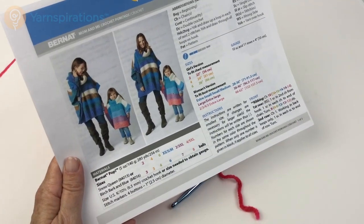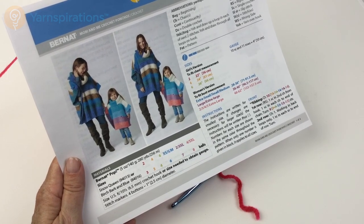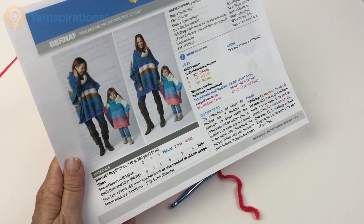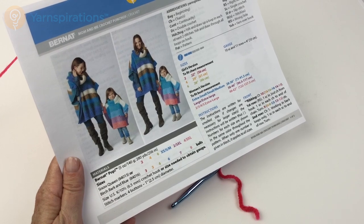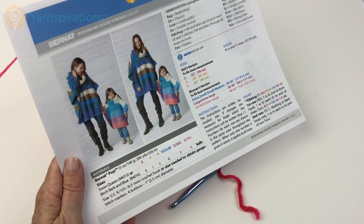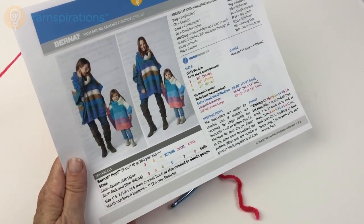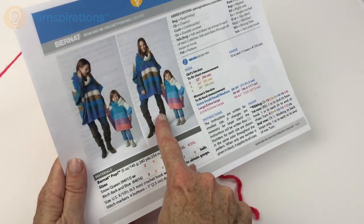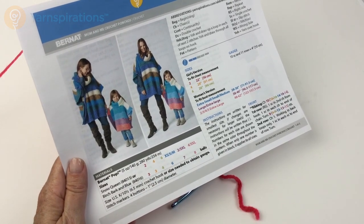You'll need anywhere from 3 to 8 balls depending on the size you're going to make. You'll also need a size US K 10.5 or 6 millimeter crochet hook, or the size needed to obtain gauge. You'll also need some stitch markers and four one-inch or two-and-a-half centimeter diameter buttons for that little trim. The first thing we're going to do is make the front and the back, starting at the ribbing on the bottom.